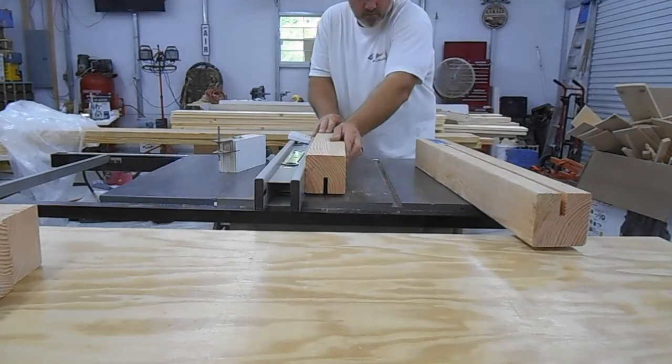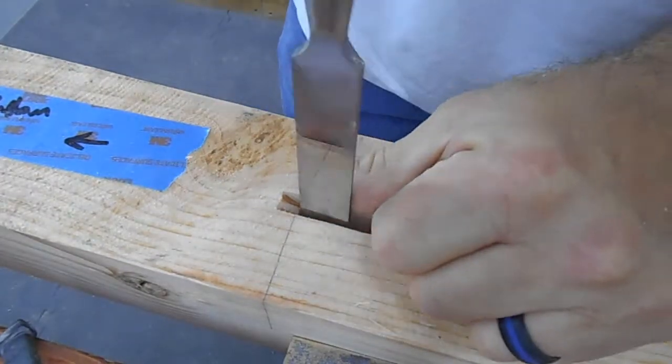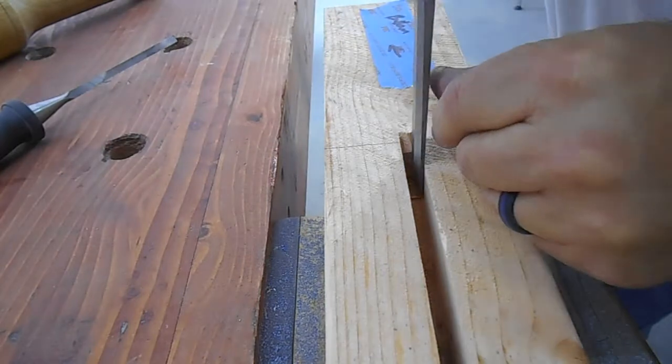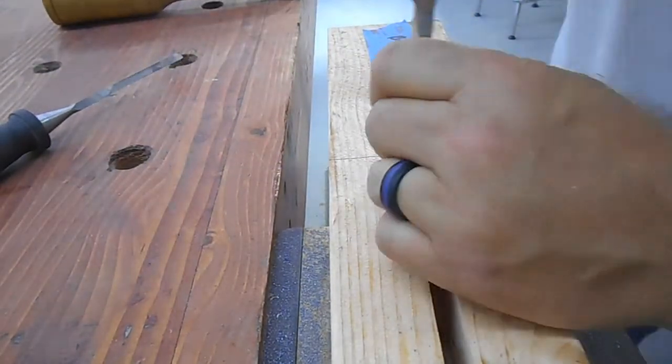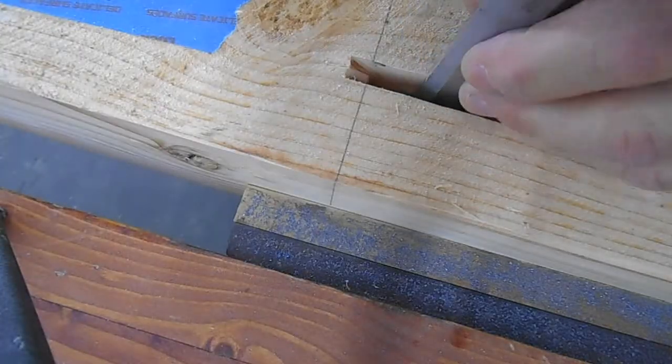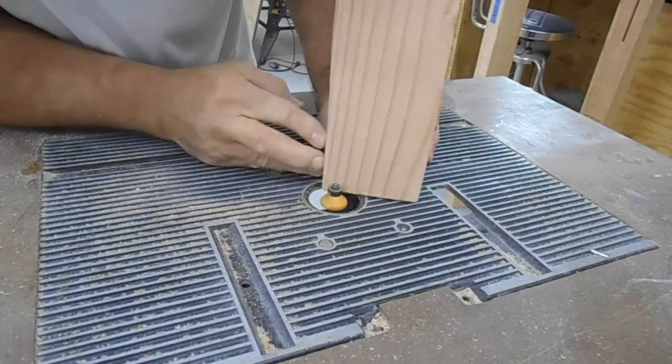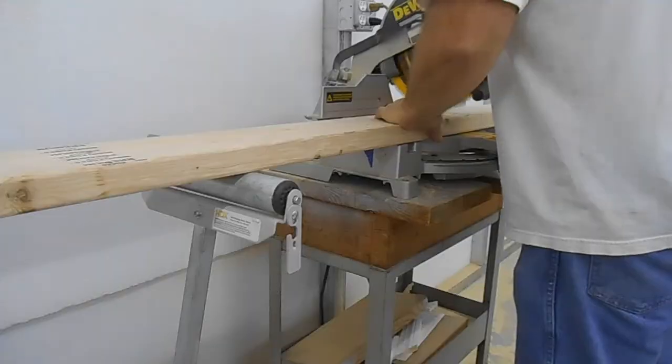I kept raising the blade and cutting over and over until I got it to the depth that I needed. Of course, with a table saw blade it just rounded at the end and I had to clean that up some. Then I put a chamfer at the bottom of the legs.